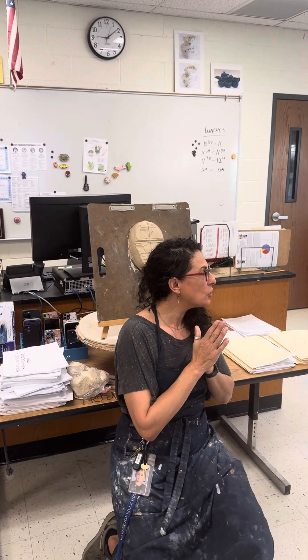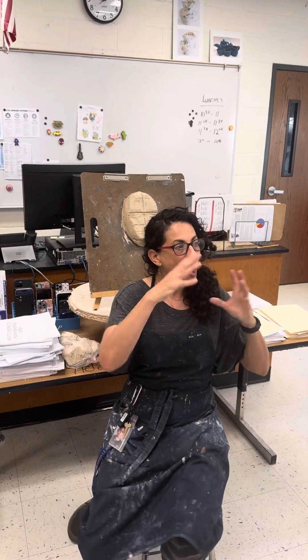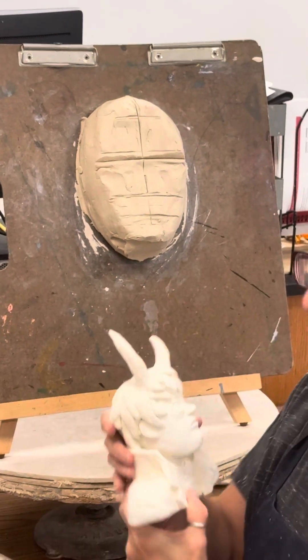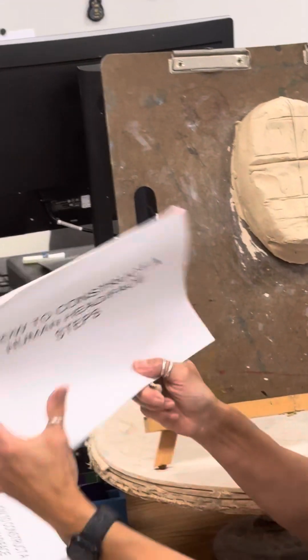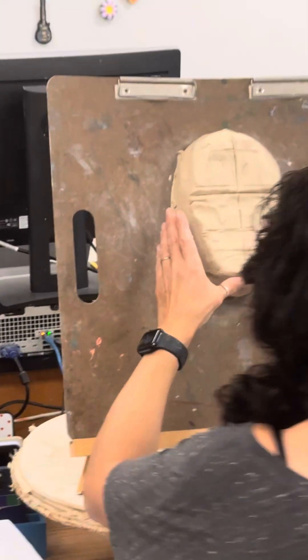I'm going to demonstrate how to sculpt out the nose and the cheekbones on an oversized face. As I explained before, I'm doing this significantly larger than the bust you're working on, for the purposes of you guys being able to see it. I have used the steps in the 'How to Construct a Human Head Face' booklet to measure everything out.